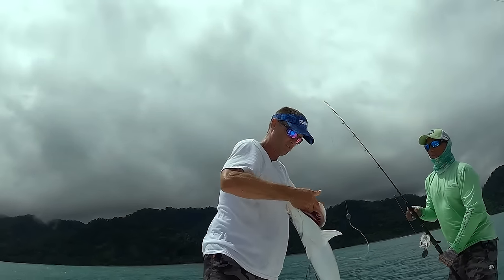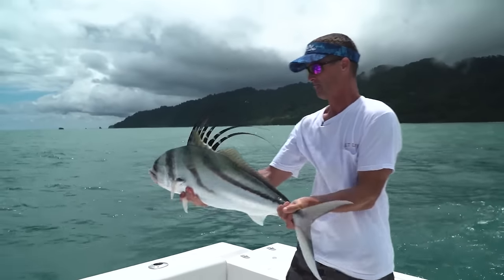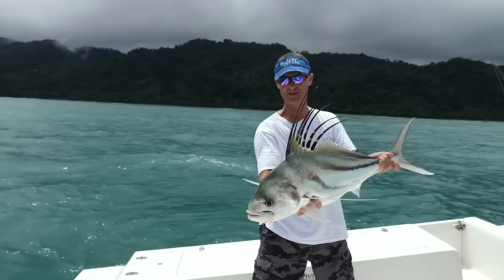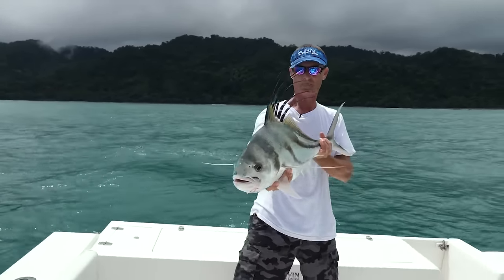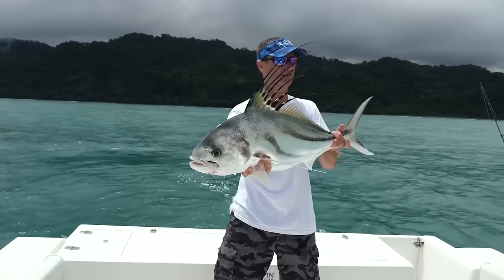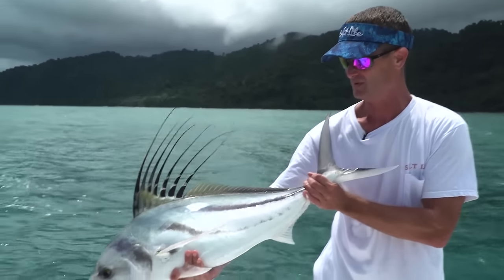Got that hook out of the corner of his mouth. That's a change for us — a little different color than the African pompano we've been catching. Got a bunch of pompano, jacks, bonita, and stuff today, and now a nice roosterfish. Look at that — what a beauty!